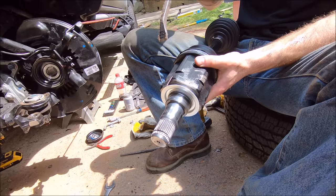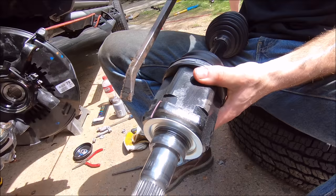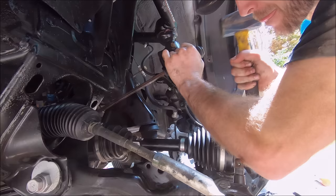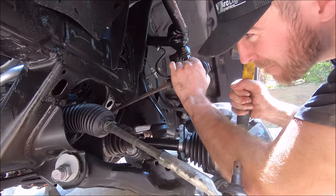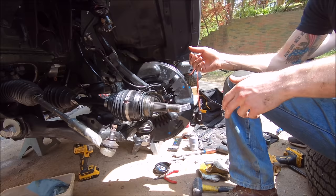Now we're going to put the CV back in. This is the inside part that goes into the diff. Get it lined up by hand, then take one of these angle crowbars, put it on the little ridge, and just tap it in with a hammer — gently, you don't need to hit it too hard. You'll see it start to go in, and once it's fully seated it will be flush with the differential. It popped in pretty quickly.